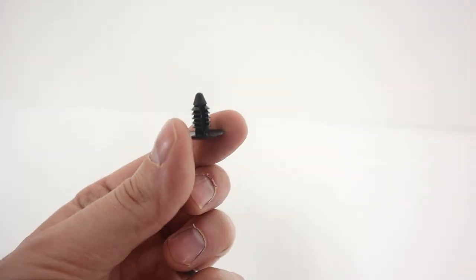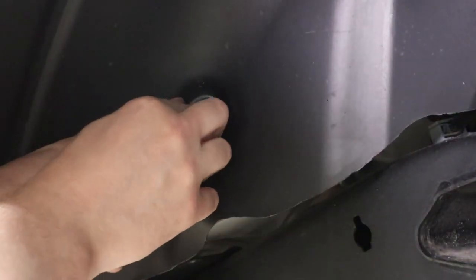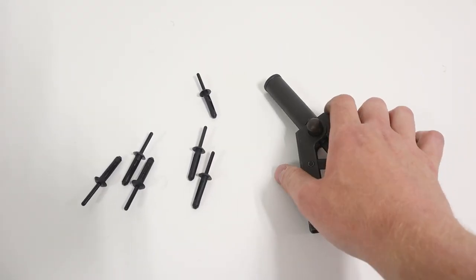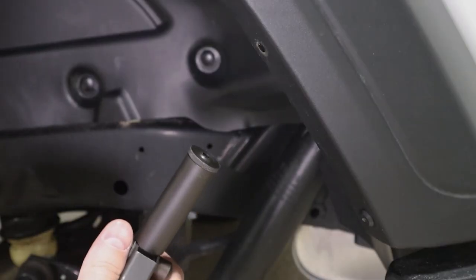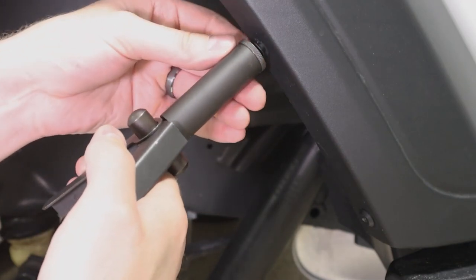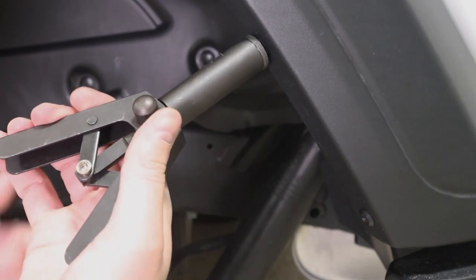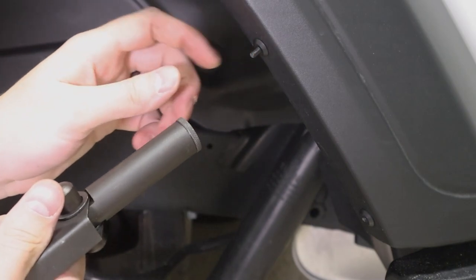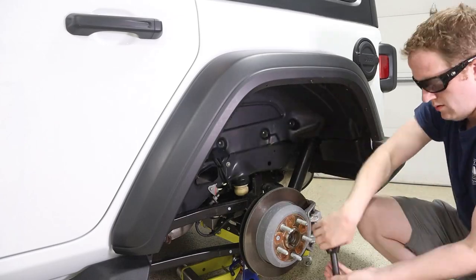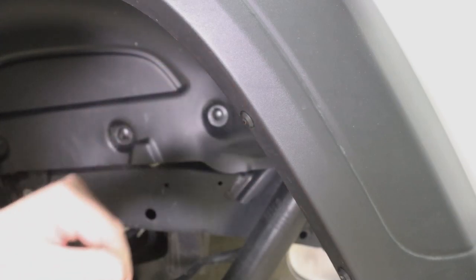We now grab our eight brand new fender shield retainer clips, reinstall the fender shield back in position, and use those clips to hold it in place. Finally, we use the poly hand riveter to set the six plastic rivets. To use this tool, add one plastic rivet into the hand riveter, insert it into the hole in the vehicle, squeeze to start expanding the rivet, release, move the hand riveter back up, and squeeze again — the second squeeze breaks the rivet away. Repeat for all remaining rivets, then trim the leftover stud with flush cutters.